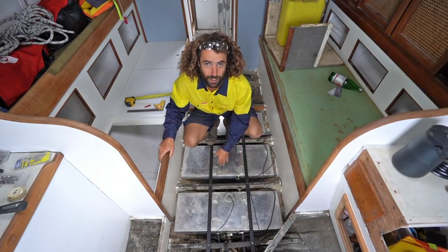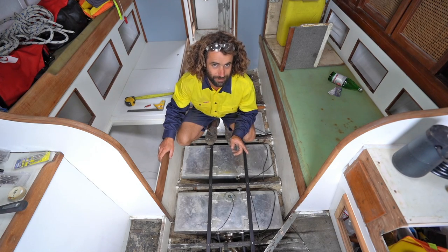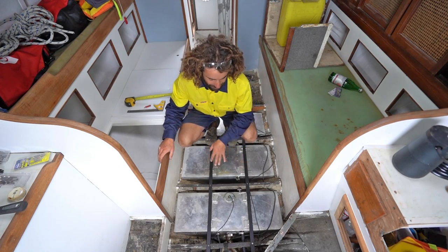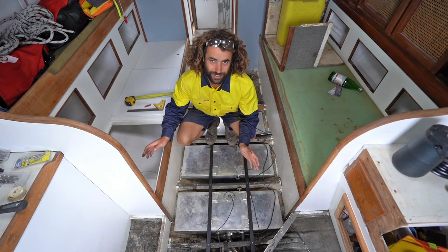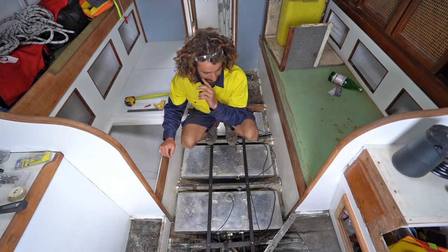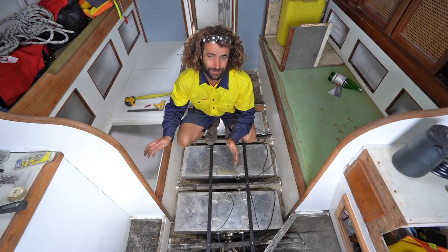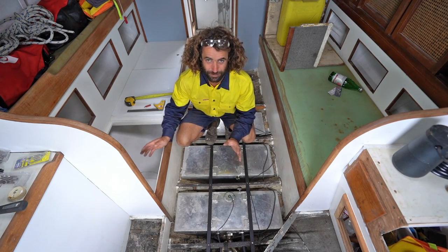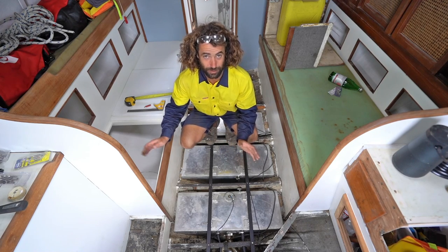These are the fuel tanks that I put in. If you haven't watched that video, I'll try and put a link somewhere in this video. After I put these in and made that video, a lot of information came to light about ways I could have done it better. I'm sure it'll probably be the same with the batteries, but I don't really have a good system of getting everyone's advice before I do something. So this is how I'm going to do it.